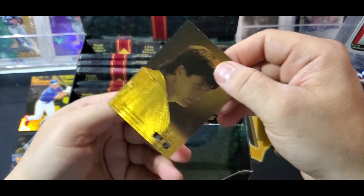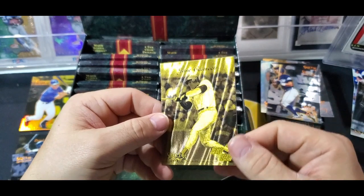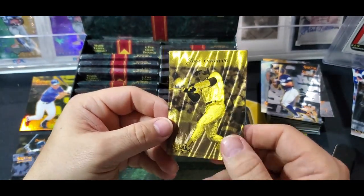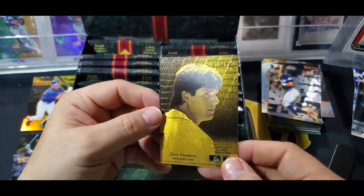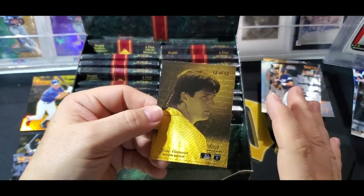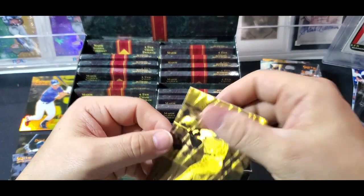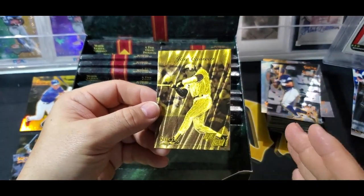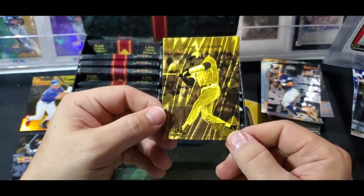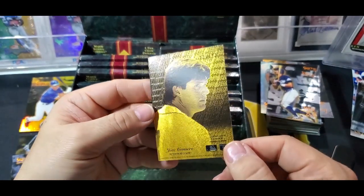It looks like Sammy Sosa - it's a Gold Team card! Oh man, it's Jose Canseco. I thought it was Sosa at first, couldn't tell. We hit the Gold Team but we got the wrong player. How cool is that card though? I want that Griffey card now so bad. I've never even touched one of these cards before, and just having one in my hand - you see them in photos but they don't look as cool as they do in hand. This is a really cool card.